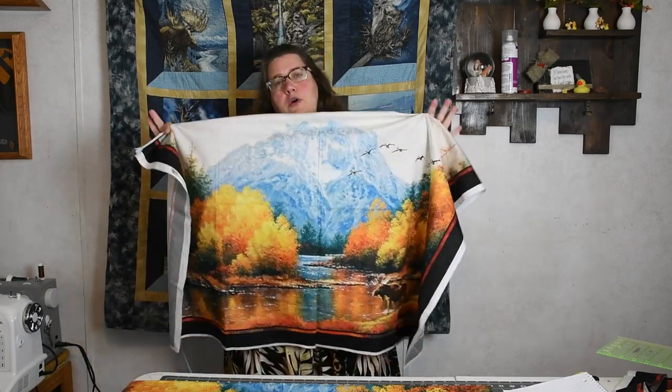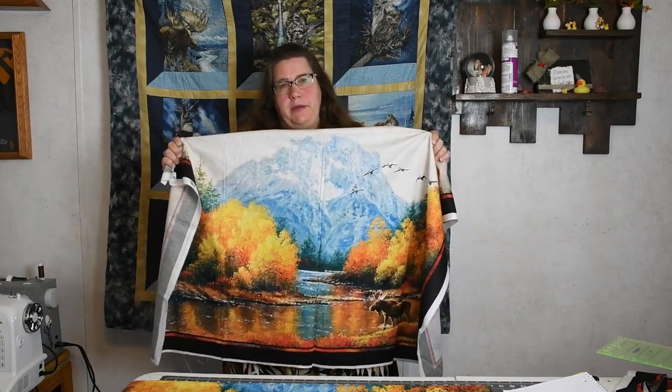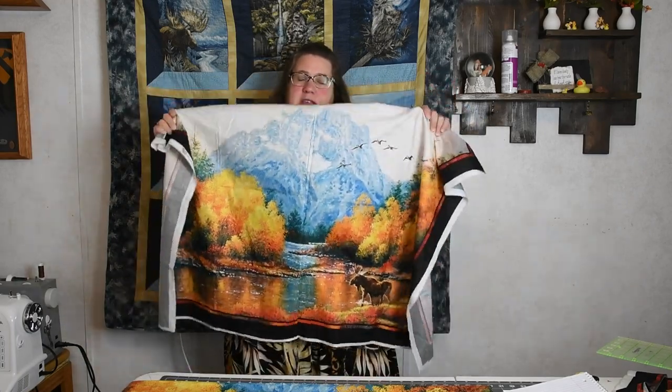So now we need to start cutting this up. Come along and let's cut this up so we can start piecing it together.